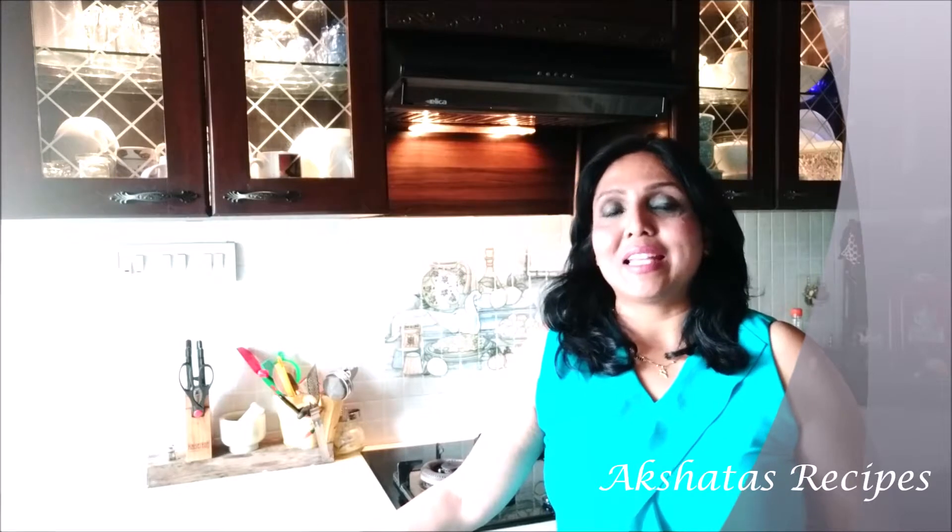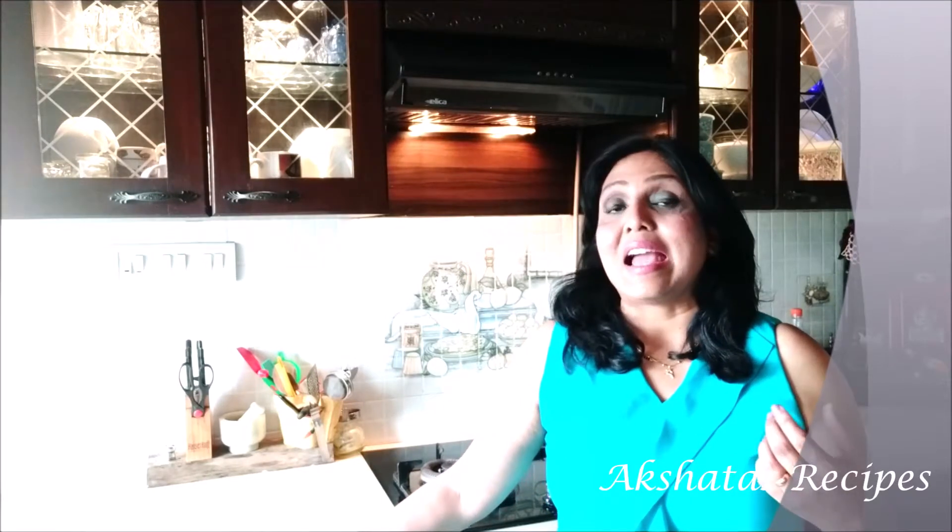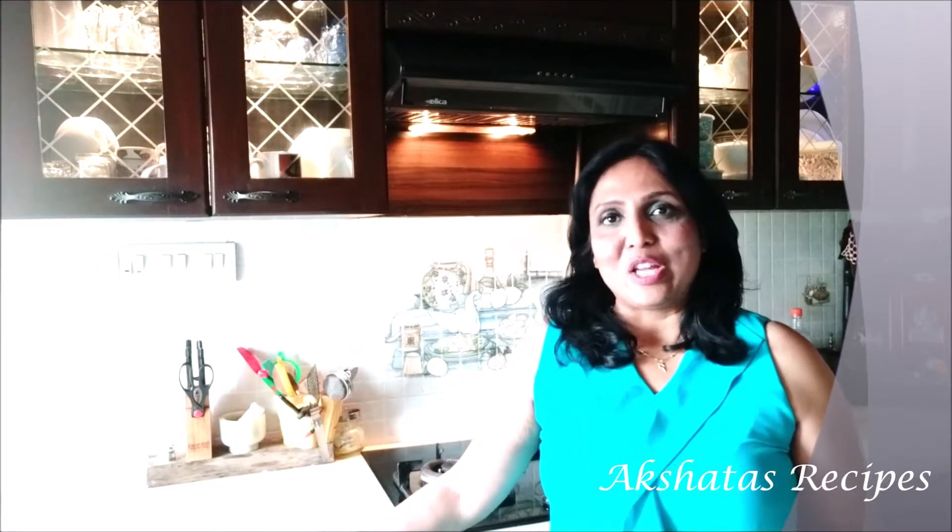Hello everyone and welcome to my kitchen. I'm Akshita and you are watching Akshita's Recipes. The theme of my channel is to keep it simple, quick yet delicious. So like all my other recipes, today's recipe too is going to be very simple to make, few ingredients, and the end result is going to be really delicious — you're going to want to make it again and again. So let's get started with today's recipe.